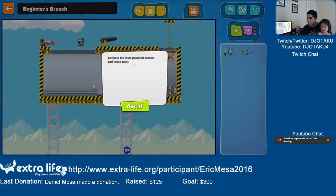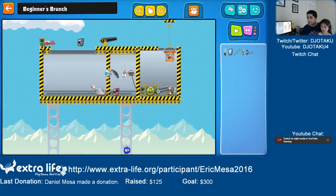Activate the laser-powered toaster and make toast. Where's my toaster? Here's my toaster. We want to turn on this toaster so we can make brunch. So we have a mirror, a laser splitter, a magnifying glass, scissors, and a plug-in light bulb. I think the light bulb is going to go here to turn on this cannon, and we need this magnifying glass.